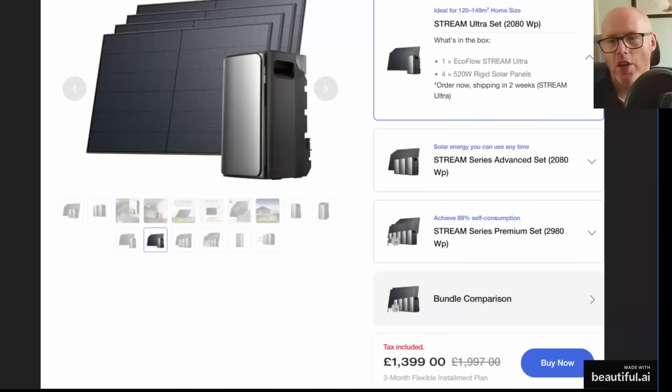Looking at pricing — I've been working with EcoFlow on these products. Their new Stream range is quite appealing: you get over 2 kilowatts of solar panels — four 520-watt panels — plus one all-in-one box that in theory could just be plugged straight in. That one box contains a solar charge controller, a micro-inverter, AC bi-directional inverters, and 2 kilowatt-hours of storage — all for £1,400. It's very DIY-friendly, though in the UK you'd still need an electrician to make that final connection to your circuits.